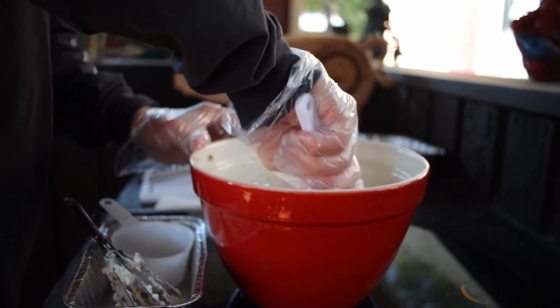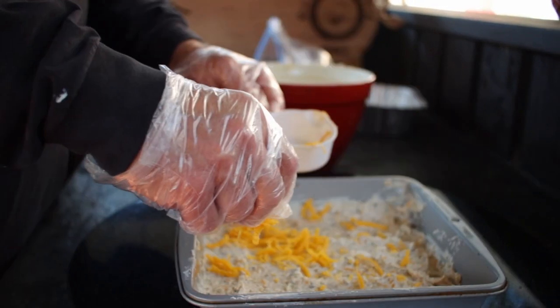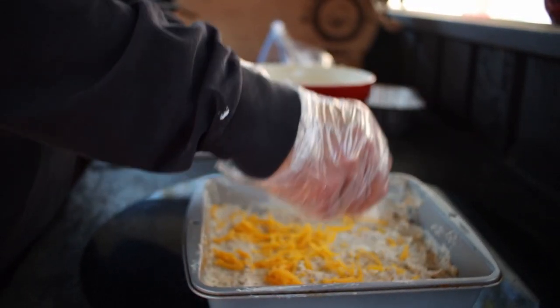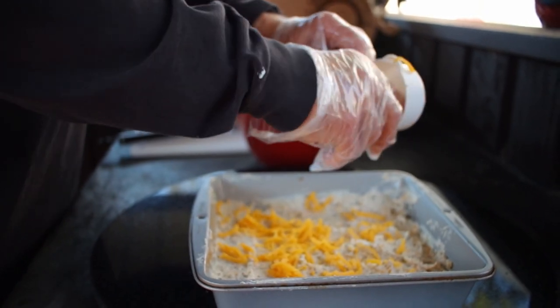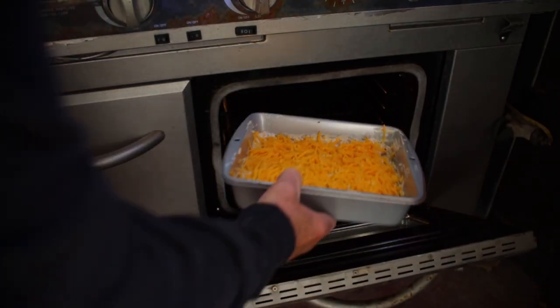Spread the mix into a baking pan. Take the cheese you had left over and place it on top of the dip — you can always add some extra cheese if you'd like. Bake this for 20 to 30 minutes at 350 degrees uncovered until that cheese melts.